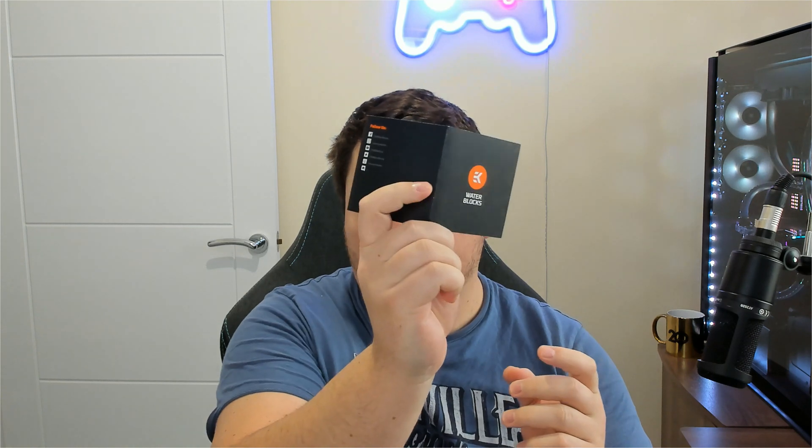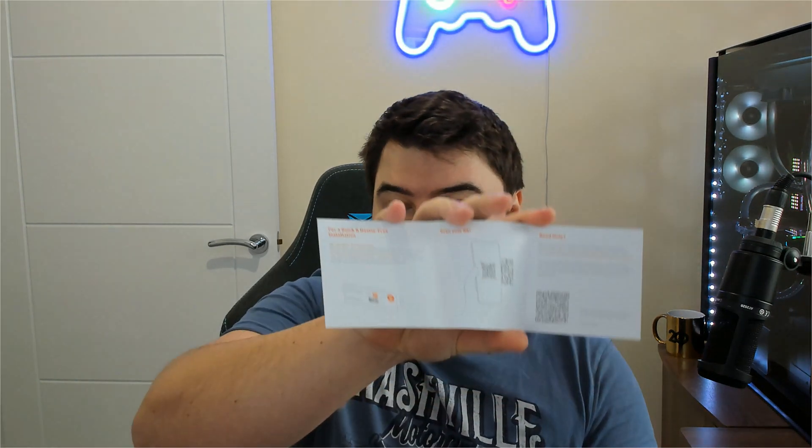It's well built — the kind of quality you'd expect from EK. Let's open it up. So in the box you have another box, of course. And inside there's a small leaflet which says EK cares about the environment, although it does have some information and a QR code.